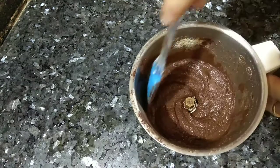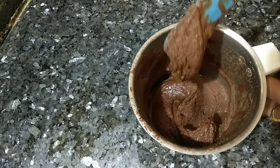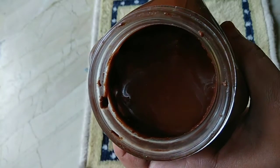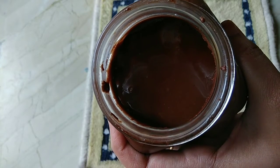And a few drops of vanilla essence. Grind it into a fine paste. It looks like this after grinding. Transfer it to a jar. Homemade glossy delicious Nutella is ready.